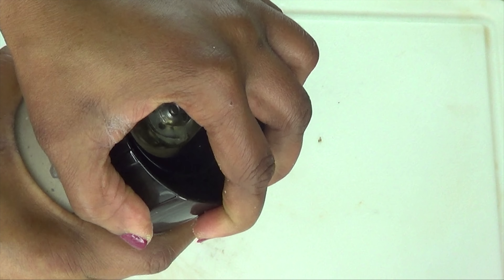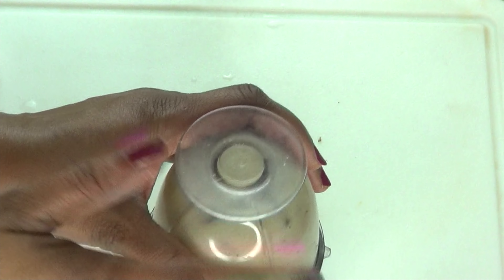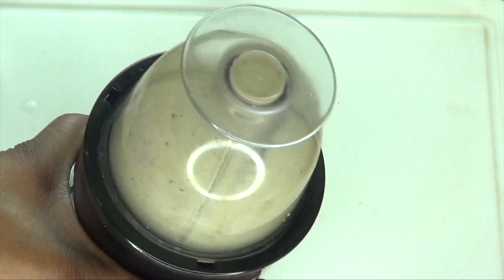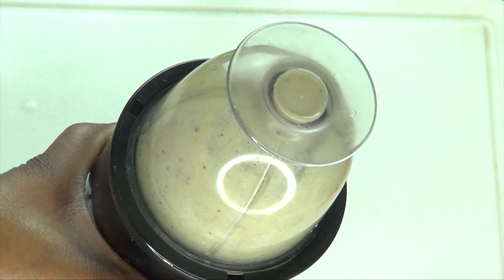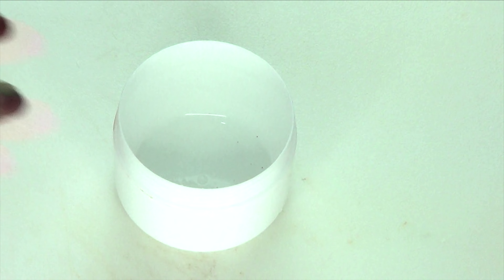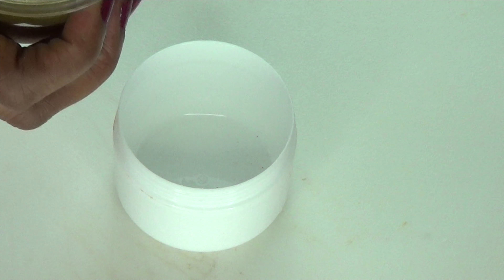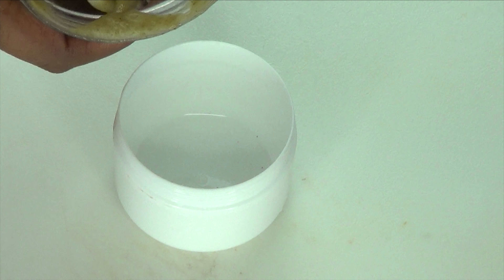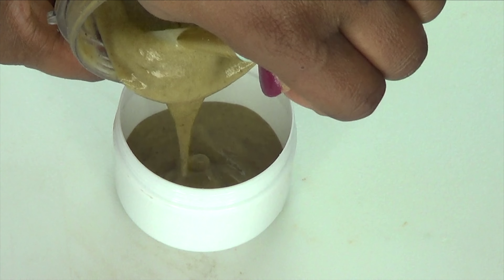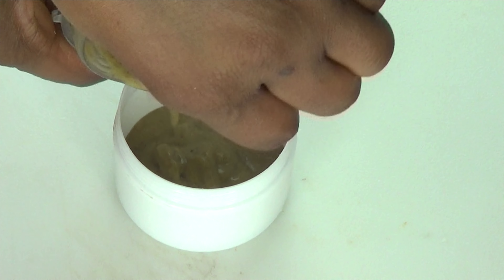We're going to pour about a tablespoon and a half of our rice green tea blend into the blender with the banana. You want to blend the ingredients separately as I did, because if you don't, it's going to be lumpy. You can also choose to add a little bit of oil in this, but it's not necessary. Now we're going to blend.